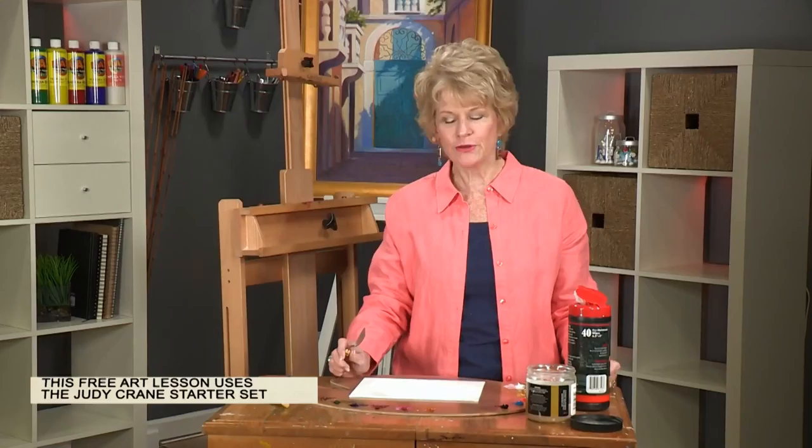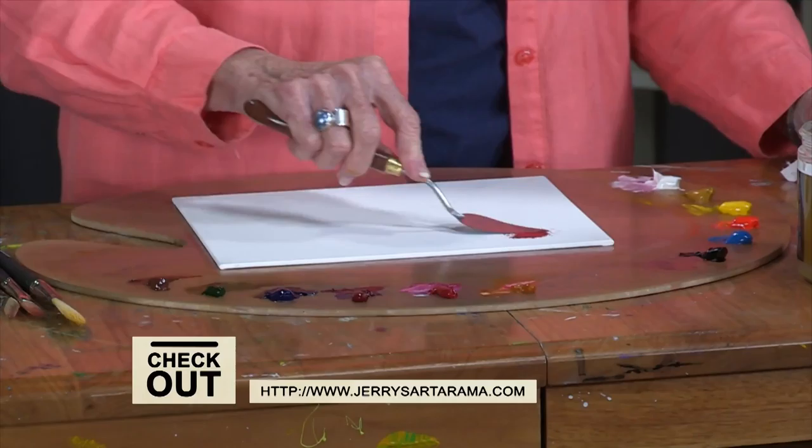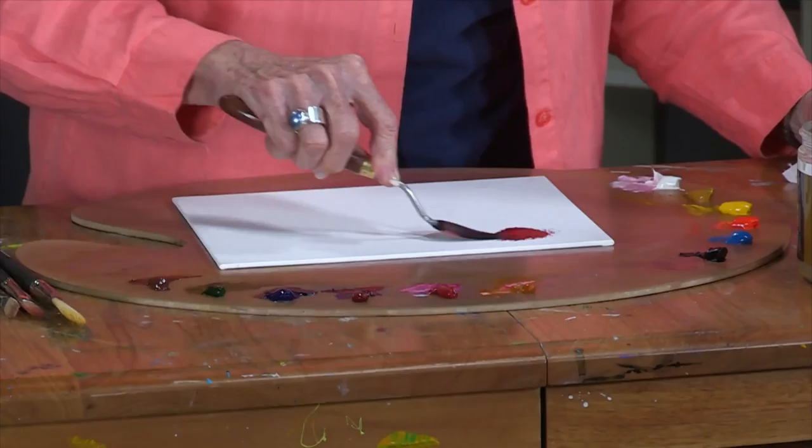Hi, I'm Judy Crane and in this free art lesson I want to show you how to mix some bright luminous colors using a fairly limited palette. I'm going to start with colors — these are primarily colors that you might want to use in painting a flower, but it relates to almost anything.